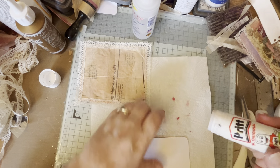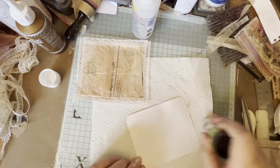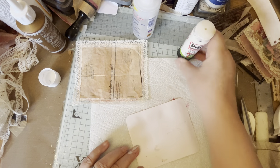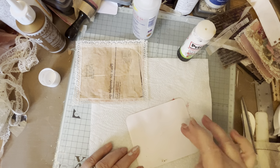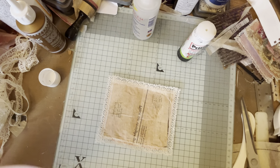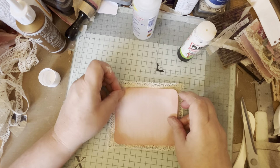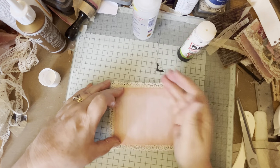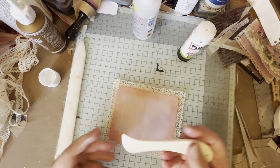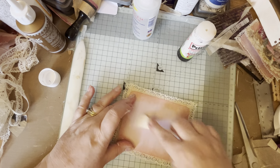I'll put some of this quick stick glue on there - plenty of that. There's fluff everywhere - absolutely everywhere - I've been doing some things with fibers so I'm finding my fibers everywhere. So then I will stick that back into that little frame I've just made. Oh, there's my bone folder! While I was looking for it I came across this little one which has actually been nice to use on this little project.